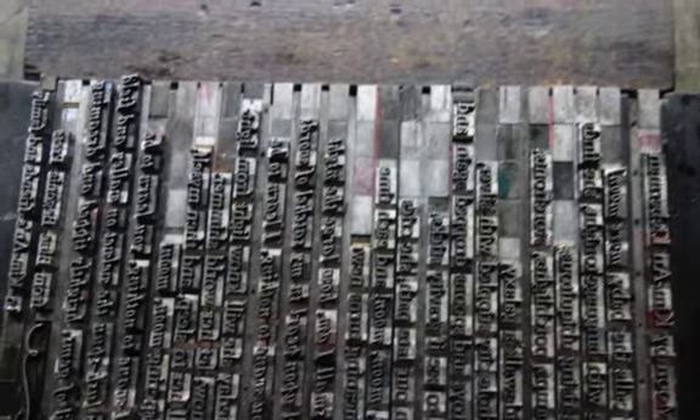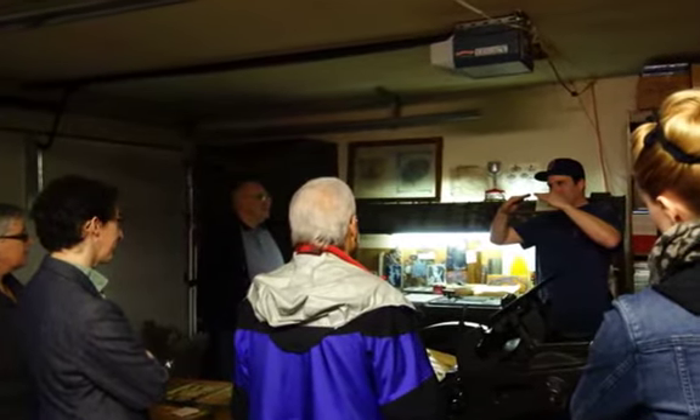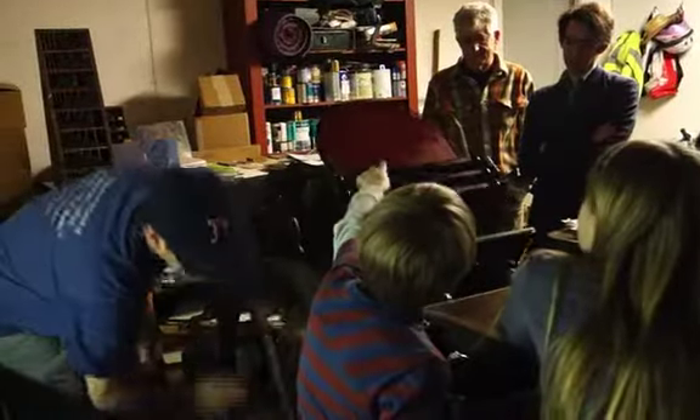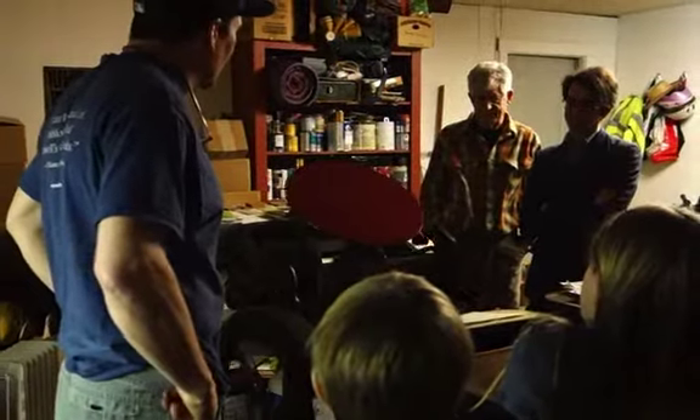Thank you. Watch your fingers, watch your fingers, guys. And that's the sound of the old French oven — it really got a clink right there.